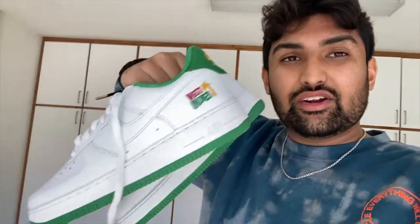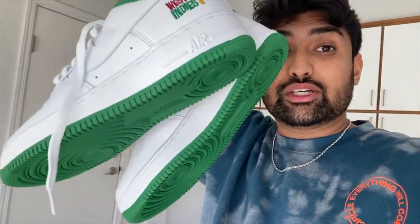So the shoes are prepped. You can see they've got like a design on them — they're like West Indies themed. I've got my bin here. We're going to go make some coffee, fill up the bin, and I'll show you guys when I dip the shoes in.